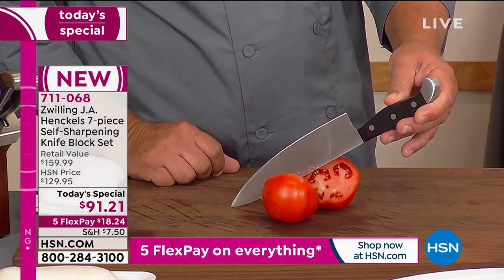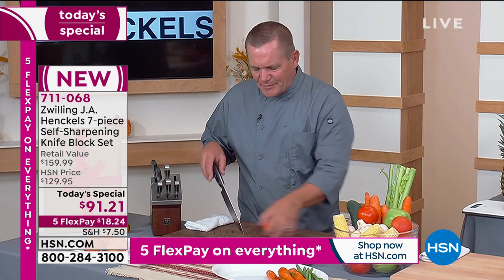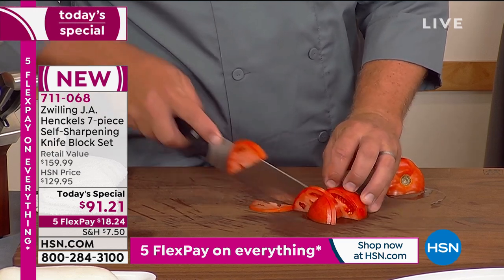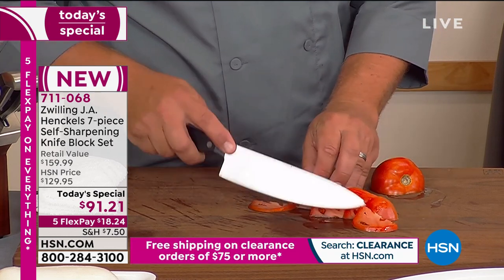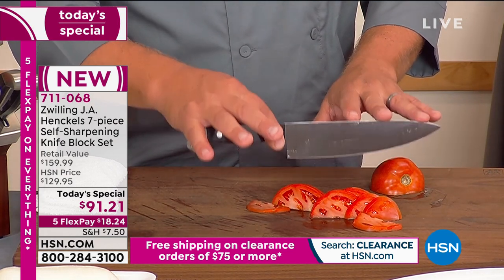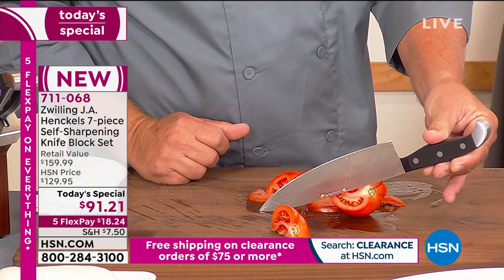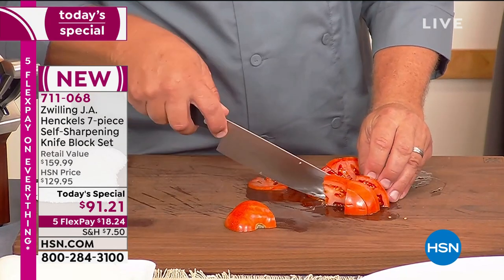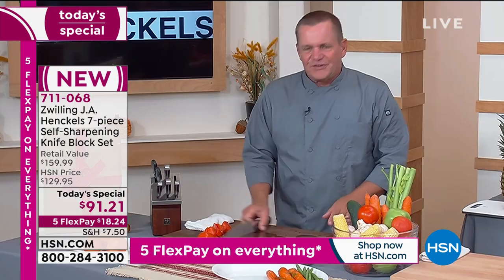You're going to start with the tomato. All you do is touch it and it cuts it. That's the thing about Henckels knives — they've been around since 1731, the oldest knife company in the world. With Zwilling Henckels, they're known for their quality, craftsmanship, and that razor-sharp edge. All you do is touch the blade and it cuts. If you're sick of smashing your tomatoes with a dull knife, all you do is move it and it cuts. No more squished tomatoes. Your bread, your cheeses, your meats for a carving knife.